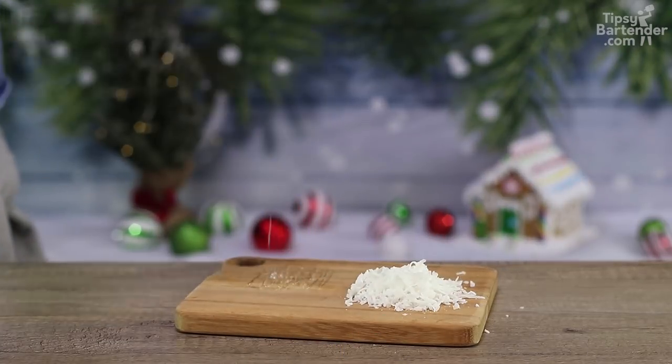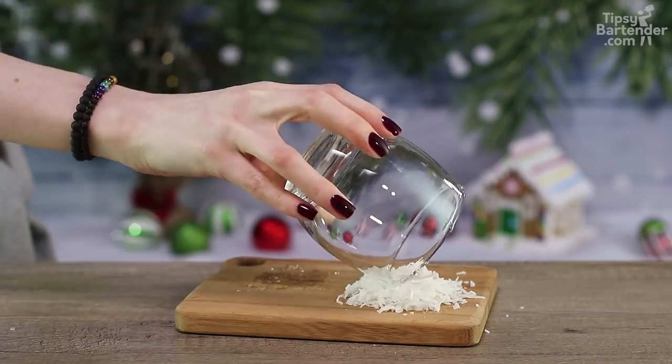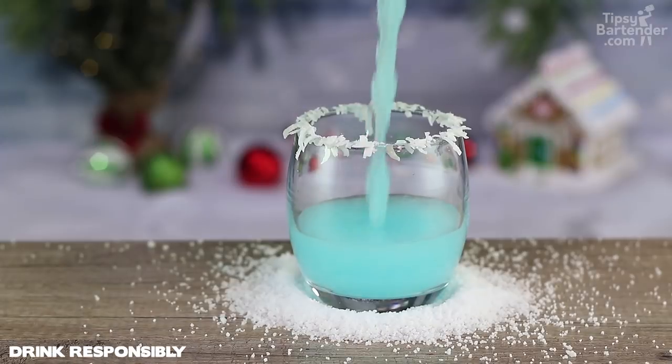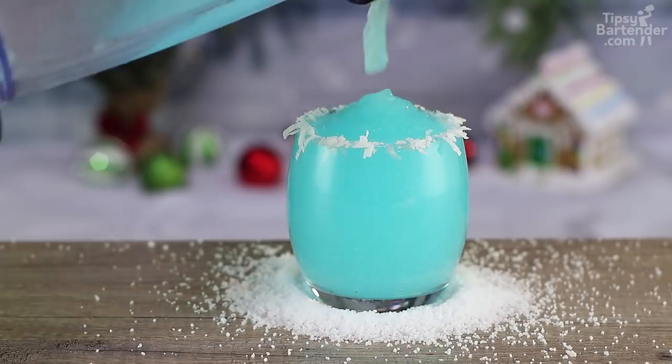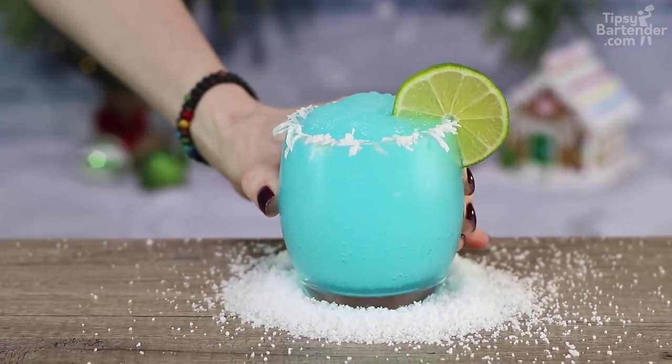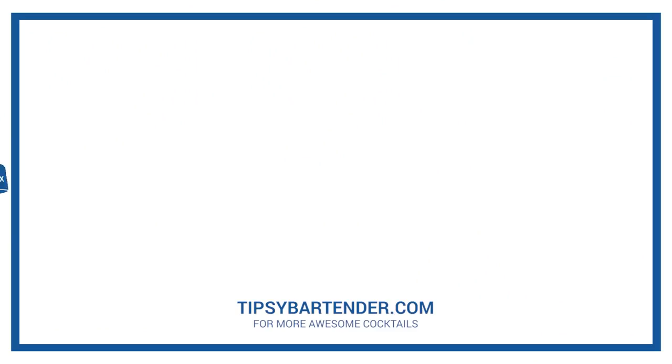So now we grab coconut flakes and we rim the glass with corn syrup. Stick it in. And that gives us that nice wintry look as we pour in our delicious mix, for my boy Jack Frosty. You got a lime one there because it's tequila? Stay tipsy, friend. Stay tipsy.